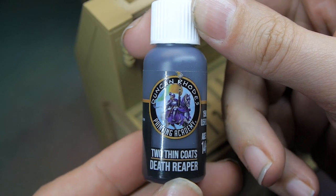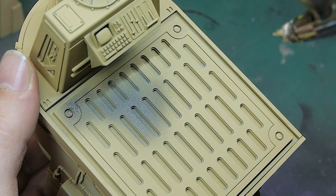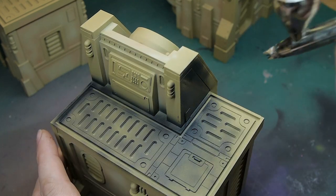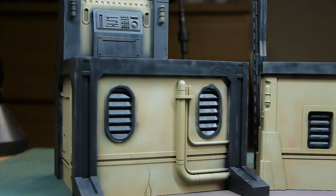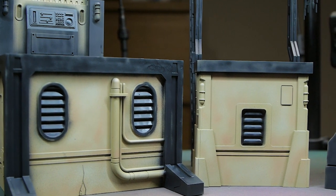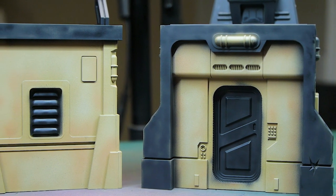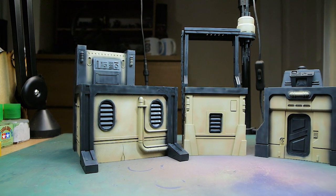For the walkways and support structures around the edge I'm using Death Reaper from Two Thin Coats, thinned down a little and airbrushed on. You don't need to worry about being super neat — going over onto the wall a little just looks like weathering or damage. You also don't need full coverage on the black areas since we'll fix the patchy bits in a later step. Not going back for a second coat saved a lot of time, keeping this process so far at about half an hour.